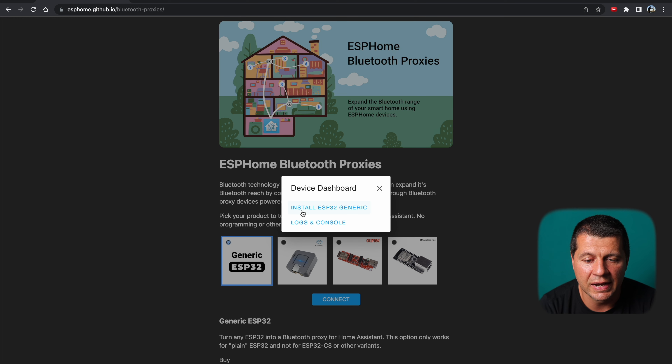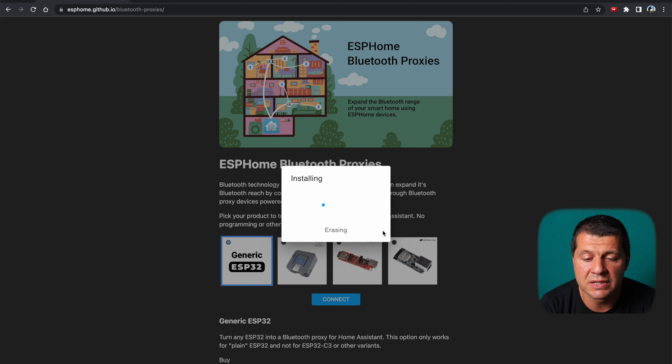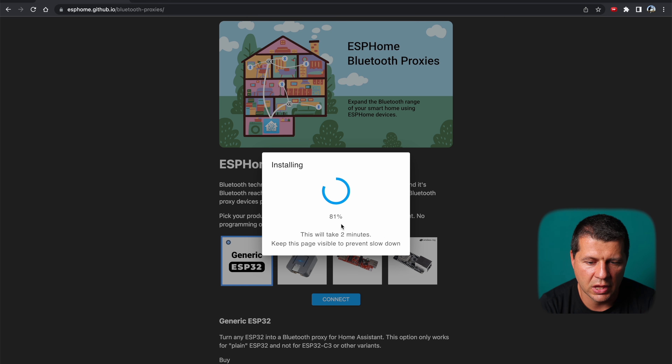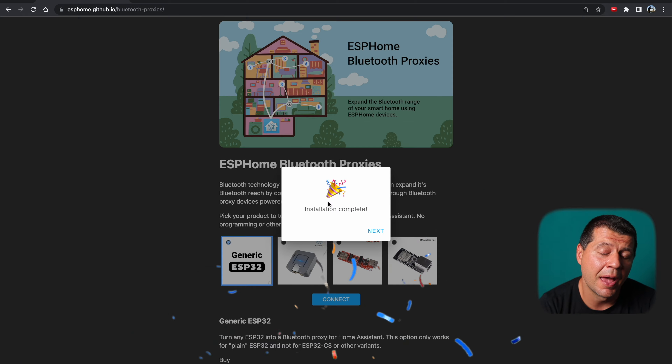Next, click 'Install ESP32 Generic.' All data on the device will be erased — I'm okay with that. Keep the page visible to prevent slowdowns during flashing. Installation is then complete and the ESPHome Bluetooth Proxy is ready to use.